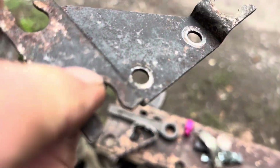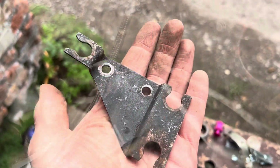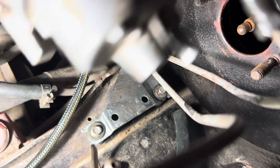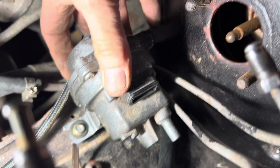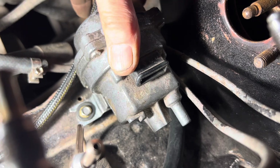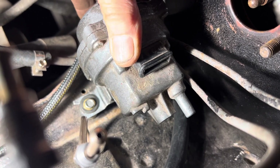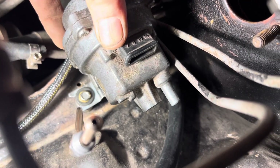First up, we're going to strip all the old paint and rust off and then paint it with Eastwood Rust Encapsulator. Three beautifully drilled holes — we just need to get some stainless steel screws for the fitting, make sure the plug still works, and slightly bend those brake lines. They'll probably bend themselves once we put the master cylinder back on, making sure the plug still fits after the master cylinder is on.